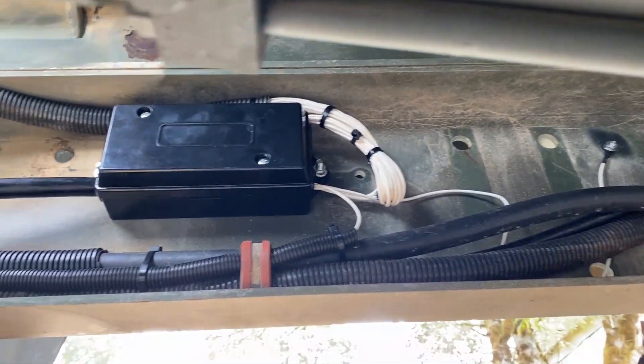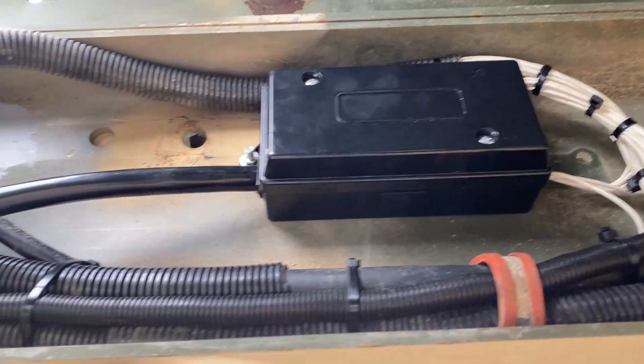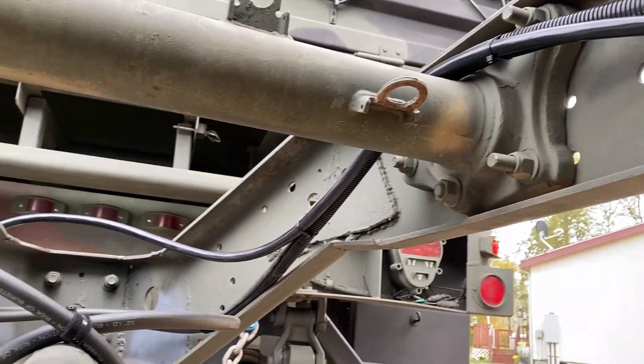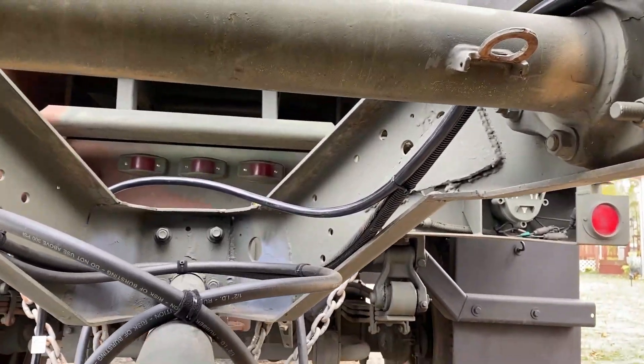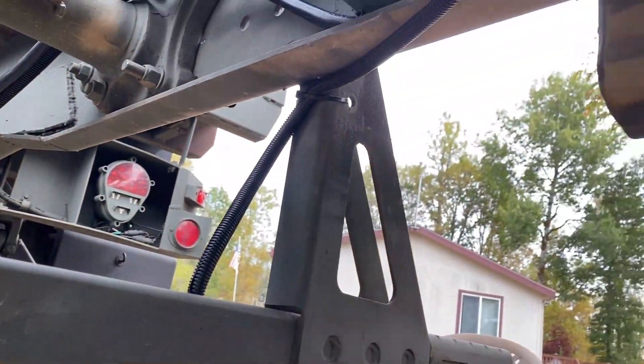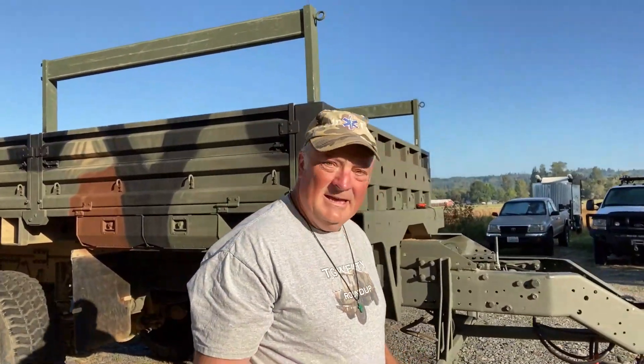And there it is — mounted beautiful on the frame rail, and goes forward right to the truck. I'm liking it. I think I've got the trailer pretty well wired up, and now I need to start working on Malachi and get it wired up as well.